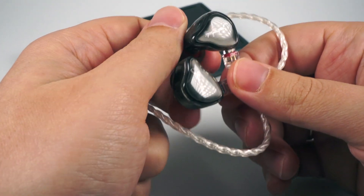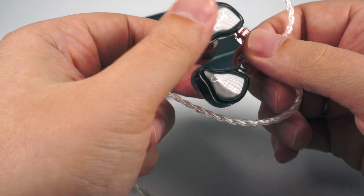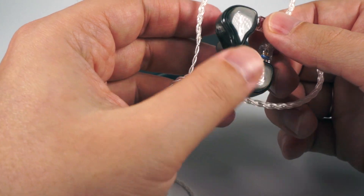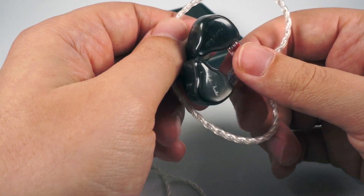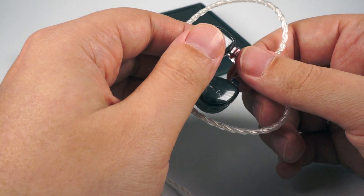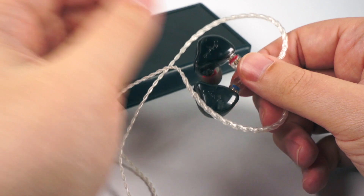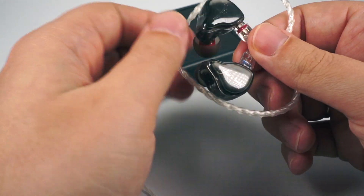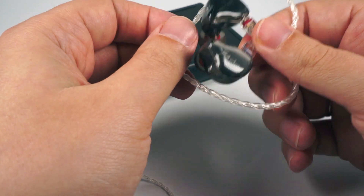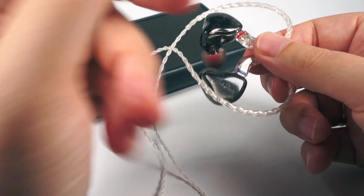Mids are a bit recessed but not too much, so it's not sounding too muffled. Resolution is normal — not superb, not bad. Comparing with other models in this price range it has similar resolution, but is more focused on macro dynamics, emotions, and weight rather than micro-detailing or picking every single nuance from the record. I think it's a pretty good tuning for affordable models — the $50 segment isn't targeted at audiophiles with perfect sources. These IEMs are pretty forgiving, which will be a benefit for many people.